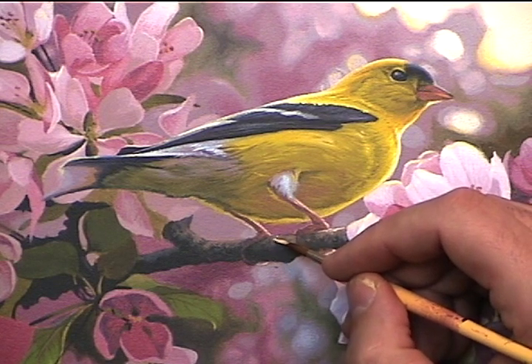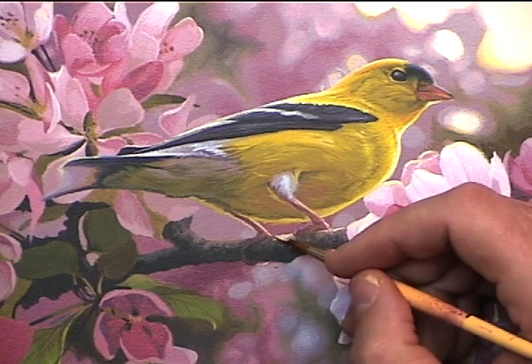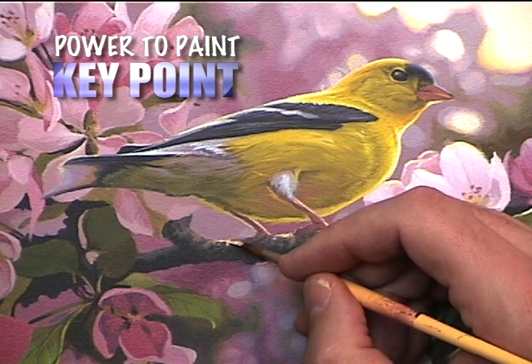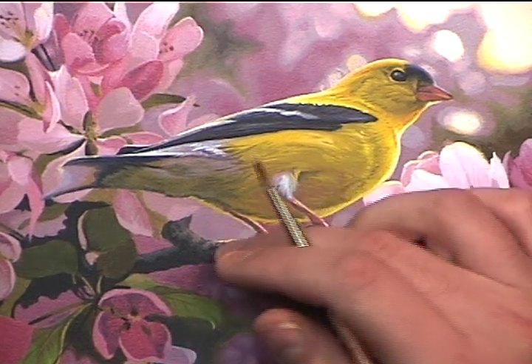And now comes a nice warm highlight. What I've added in here is a lot more titanium white and a lot more of the cadmium yellow medium, and you can see how this warmth starts creating a real turning effect in the shape of our branch.